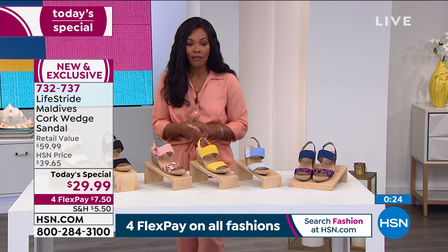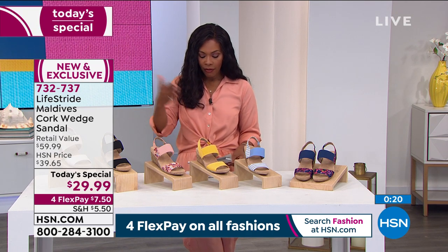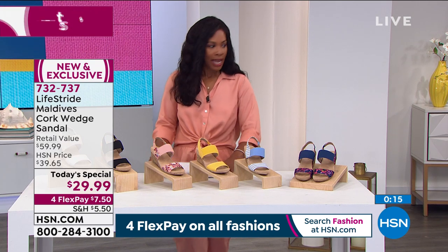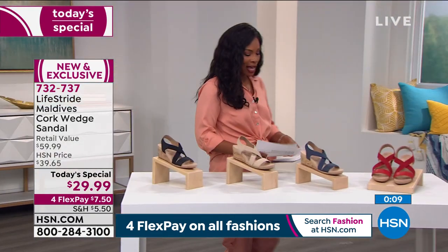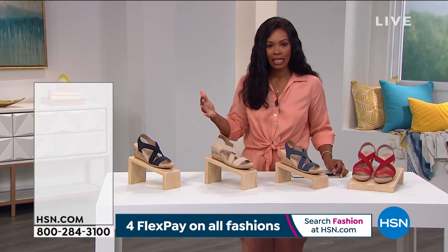That's our Today's Special — item 732-737. Order true to size from five to 12, including half sizes and medium and wide width. Let's head on over because Danielle, we do have another style — it's a little bit different from our Today's Special.